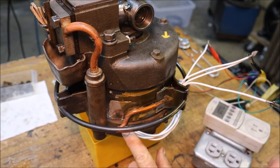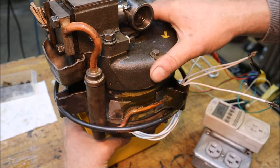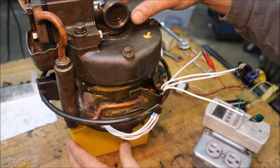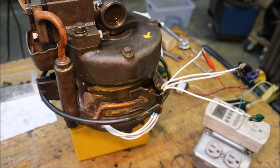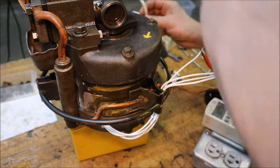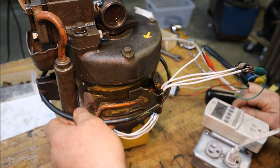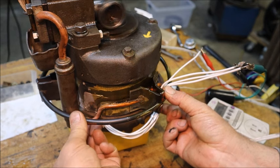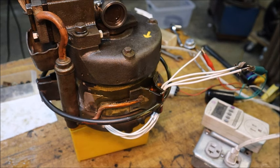I went ahead and soldered this connection down here - it's the one where the line was cut - and I want to make sure there's no leaks or blockages, so I shimmed the unloader. You can hear the reed valve's working now, so when the compressor starts this time it should be pumping. Nothing coming out down here - so far it looks successful.